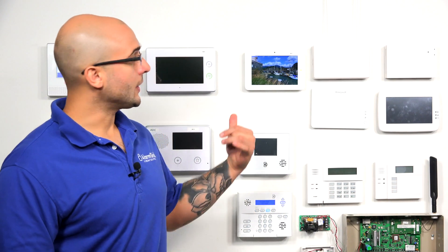The regular IQ2 panel supports the 319.5 megahertz sensors, which are Qolsys sensors and EnnoLogic sensors — they'll work directly with the system. If you have an IQ2+, though, there are different variants of that which support different sensors. There's one variant that supports the Honeywell 345 megahertz sensors, and there's also a variant that supports the 433 megahertz sensors, which are native to DSC.